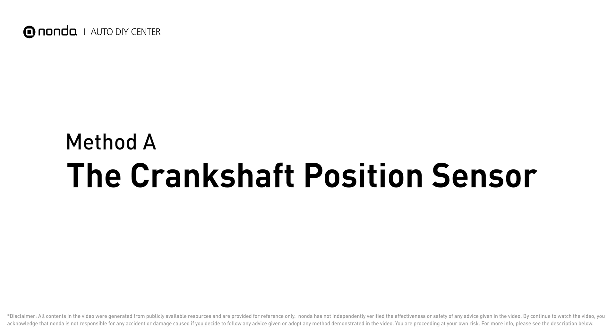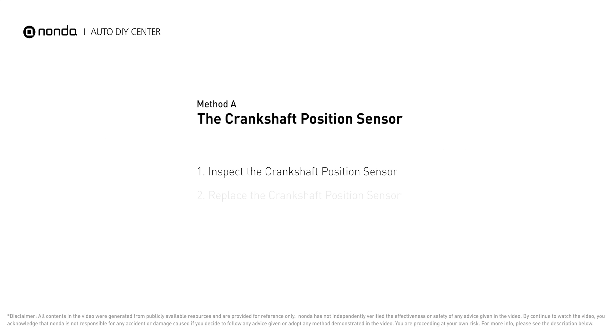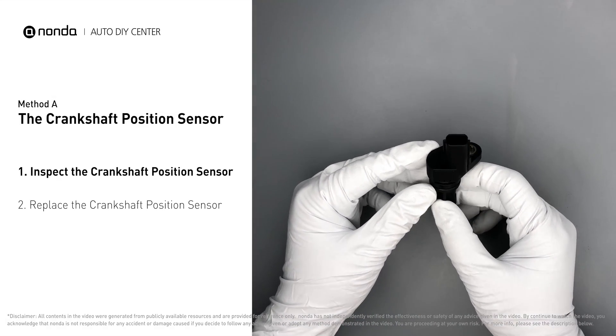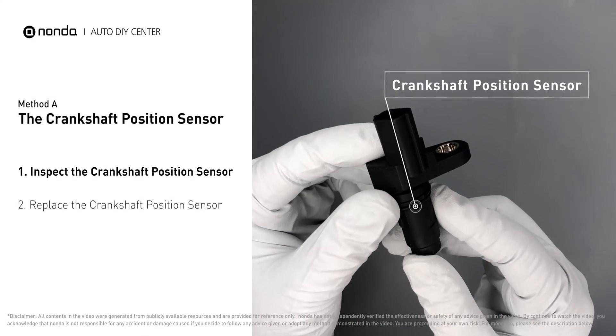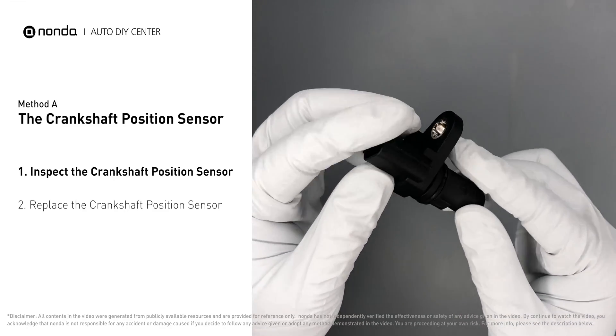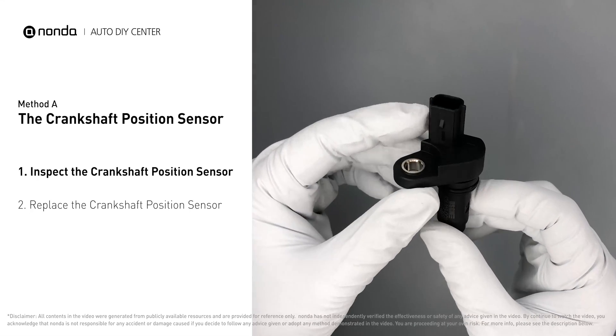Method A: the crankshaft position sensor. The crankshaft position sensor is most often located on the front underside of the engine, and it can usually be found mounted to the timing cover. Carefully remove the crankshaft position sensor from the vehicle, and visually inspect the sensor to make sure it hasn't been contaminated by a leak from another engine component.